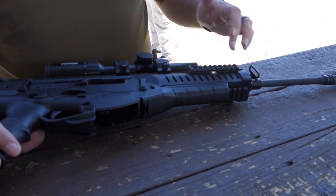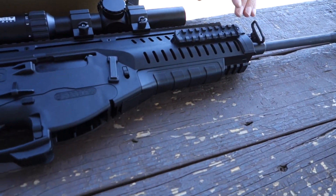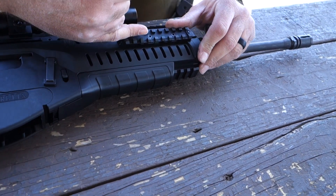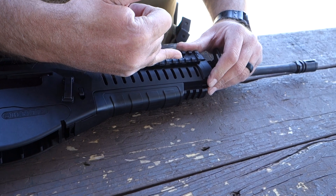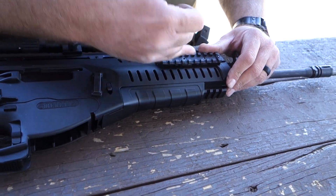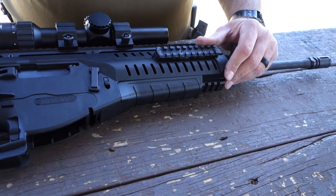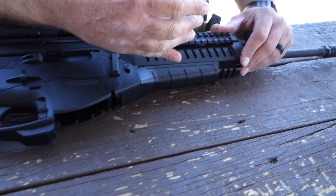There are accessory rails on the bottom, both sides, and the top. A note: when setting the gun up, the side rails — unlike an M4 — are not co-aligned to the center axis of the bore. So when zeroing lasers, keep that in mind. You may think you're moving it an awful lot, but it's because it's offset slightly, in order to make room for the quick-change barrel.